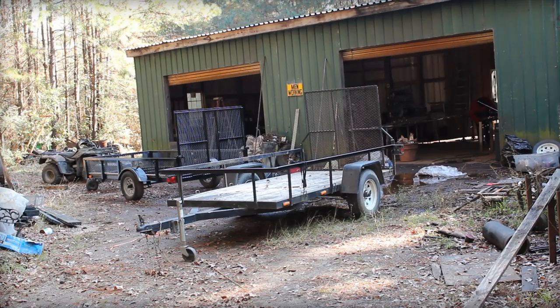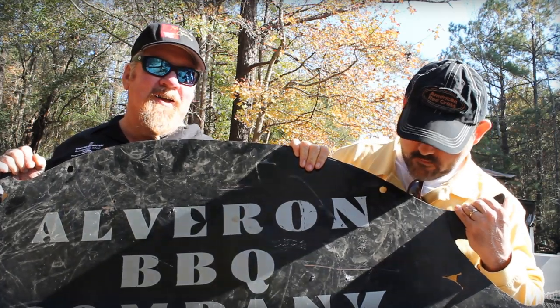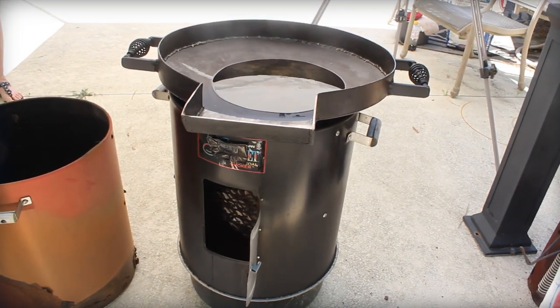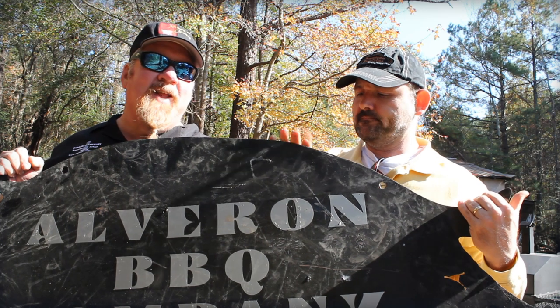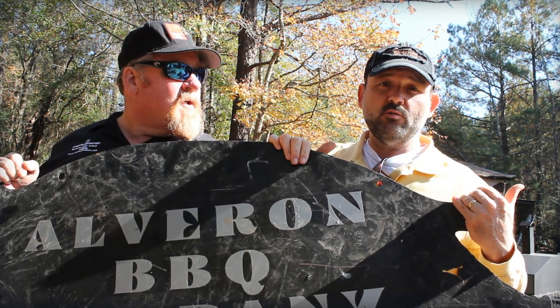We're at Alvaron Cookers today, and we've got a project in store. We're going to introduce a thing called a discata — kind of like a field walk of some kind. We're going to try a live fire walk, something I've never seen before. See what John can do with it. Fire it up.